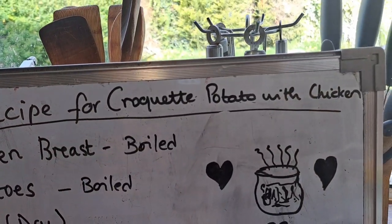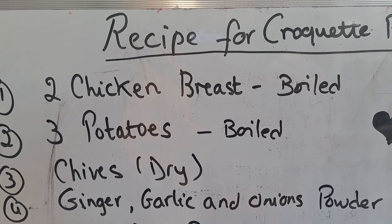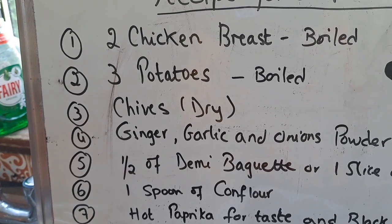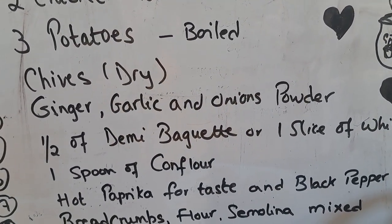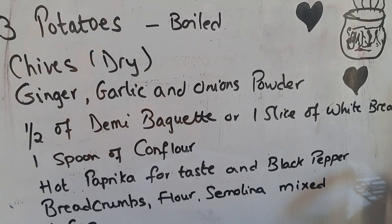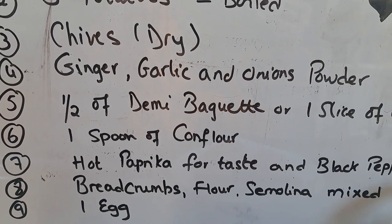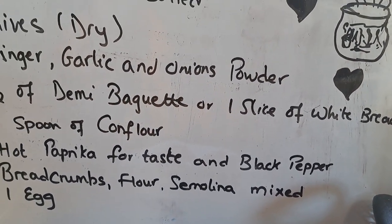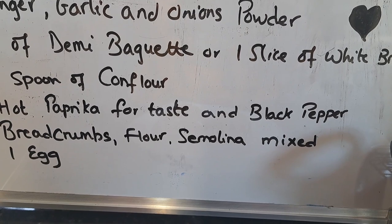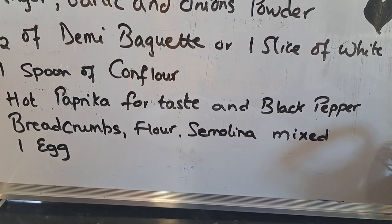The recipe is for croquette potato with chicken. You need two boiled chicken breasts, three boiled potatoes, and dry spices — I'm using dry because it's for the cake. You need dry chives, dry ginger garlic, onion powder, half a demi baguette or one slice of white bread, one and a half spoons of corn flour, hot paprika, black pepper, and breadcrumbs mixed with flour and semolina.